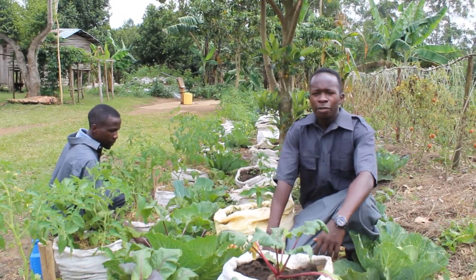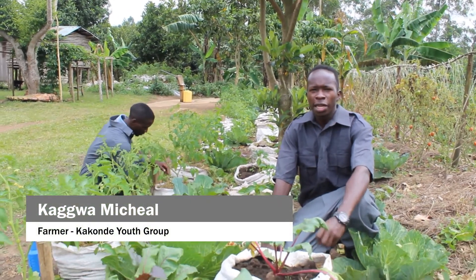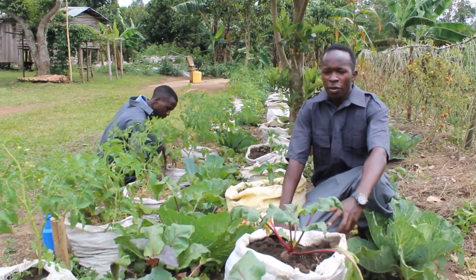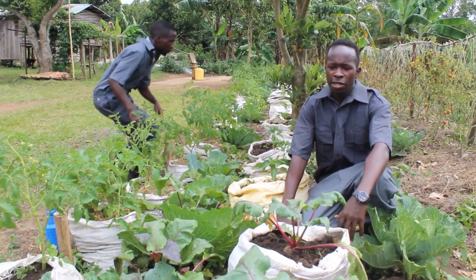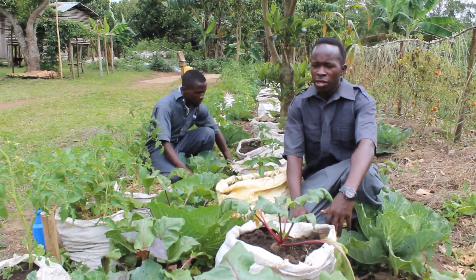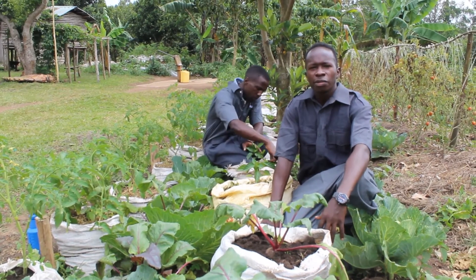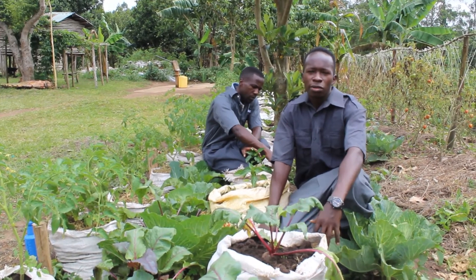From the production department, we make Wonders to be practical. This product is used on most crops, especially vegetables — as you can see we have cabbages, beetroot, and tomatoes. Other crops include maize, watermelon, rice, coffee, and passion fruits, among others.